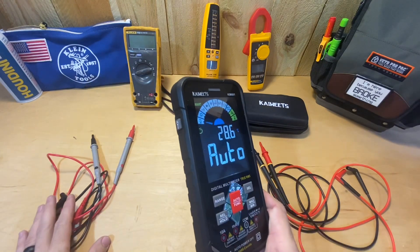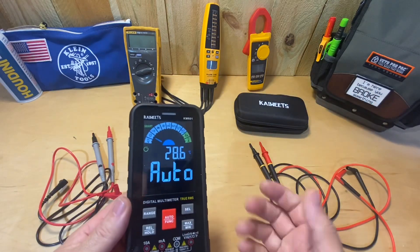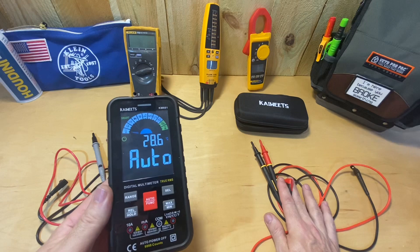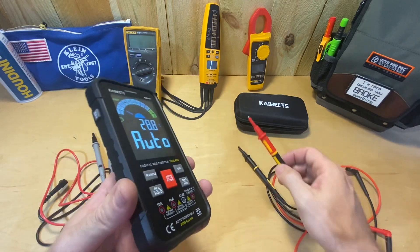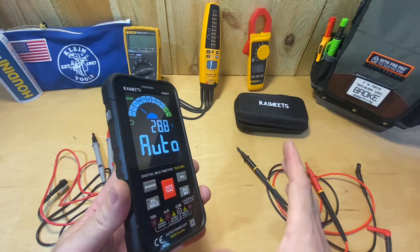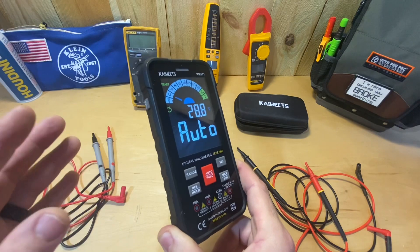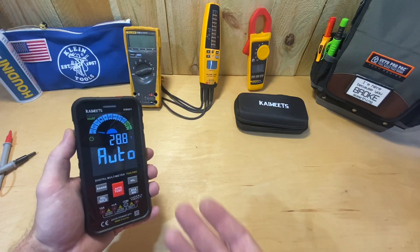Another like is that it takes standard test leads. The ones that come with it are decent, but if you're like me and you've bought alligator clips, longer probes, or other attachments for your other meters, you can use those here too. My favorite leads are these twist-guard silicone ones from Fluke — they also work with this meter. Anything I have that are Fluke leads, I can put into this meter, which is a definite like.